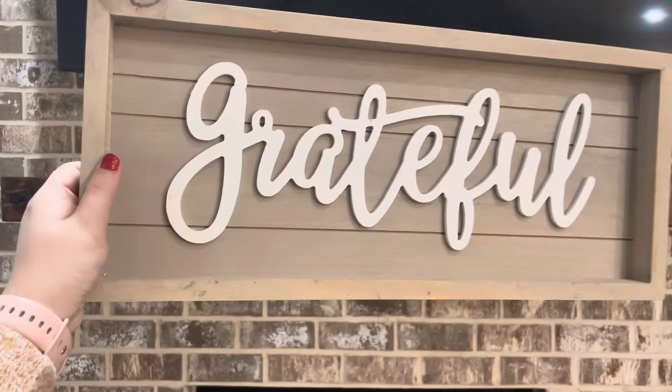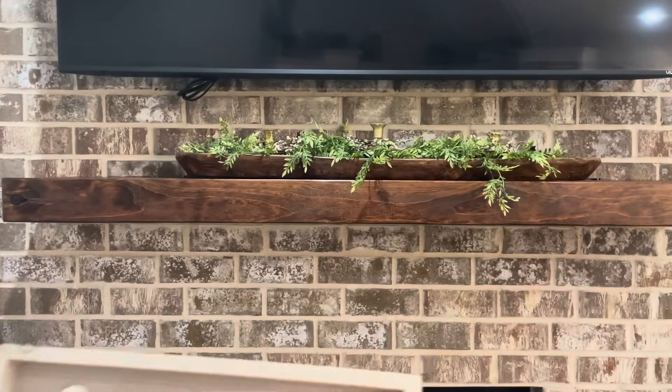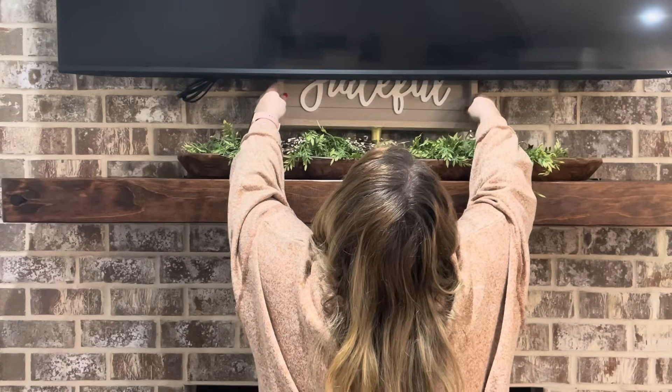In the middle I'm going to put this grateful sign that I picked up several years ago from Old Time Pottery, and I think that the colors of this look really good with my brick that I have here on my fireplace.